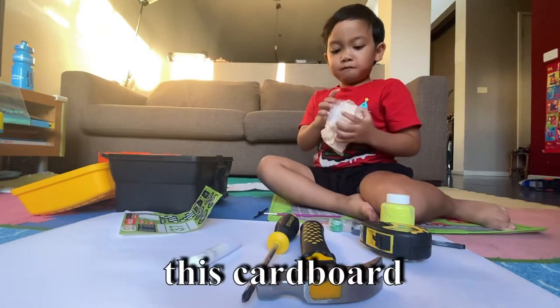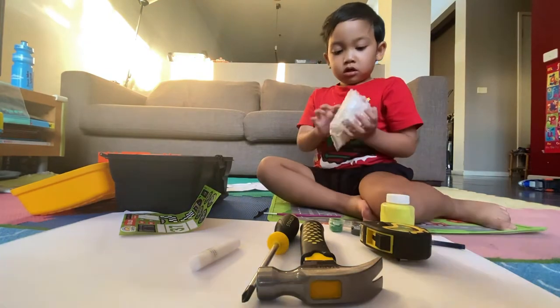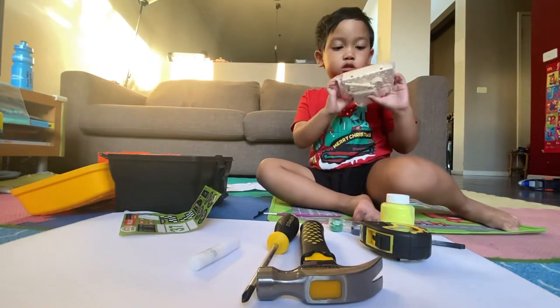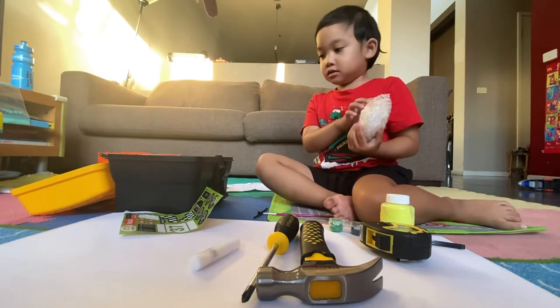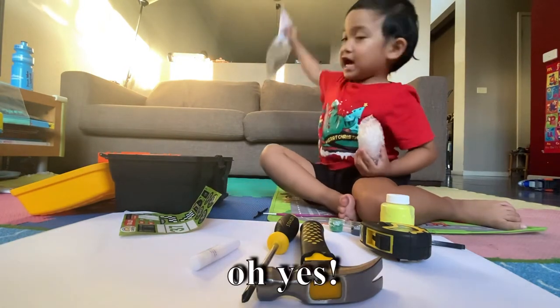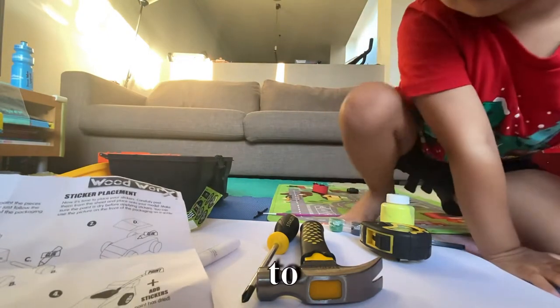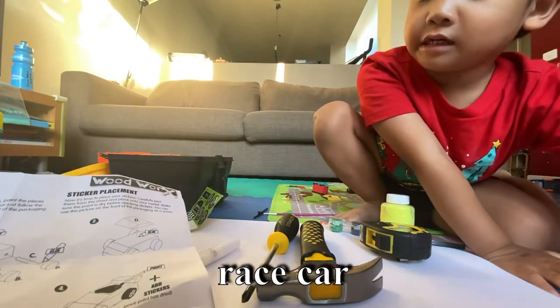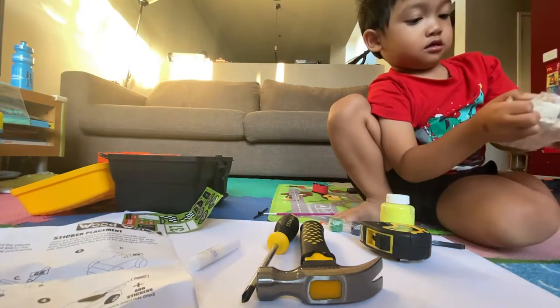This is whiteboard — yes, that's the wood. That's the wood to make your race car. Can I have the instructions, please? Oh, yes. Thank you. Race car. Yes, we're going to make the race car.